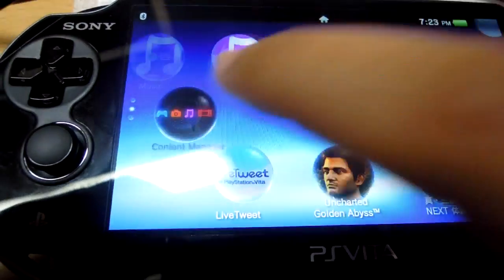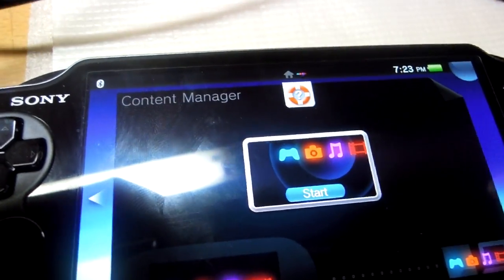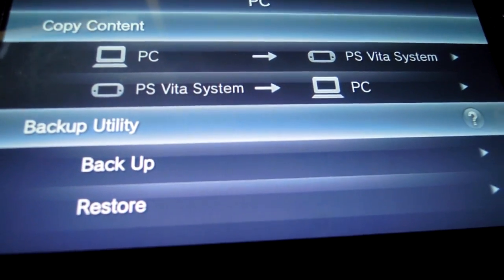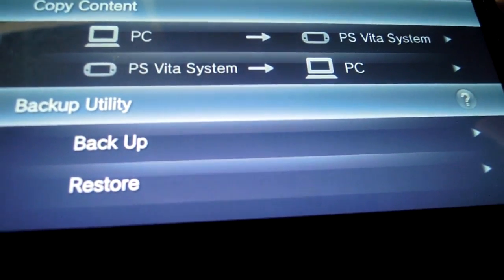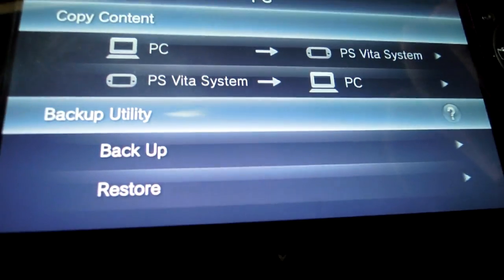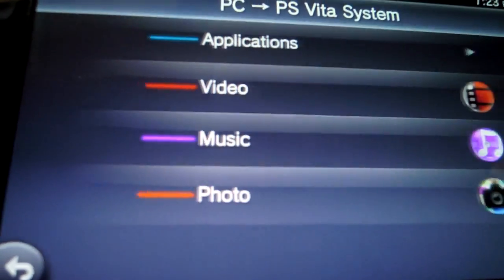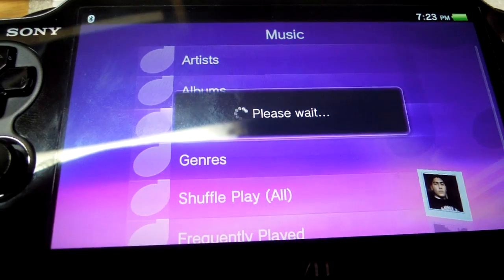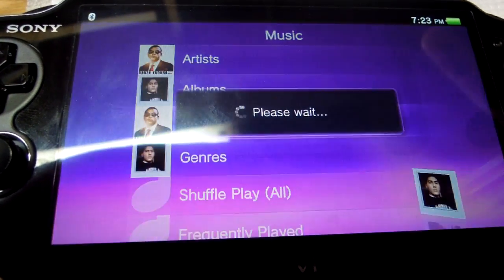Now I can go to the Content Manager and push the start button. This gives me the option immediately of copying contents, backup, and restoring. I want to transfer contents from PC to PS Vita, so I'm going to do music. This will search my suggested directory or folder on my PC using the software.